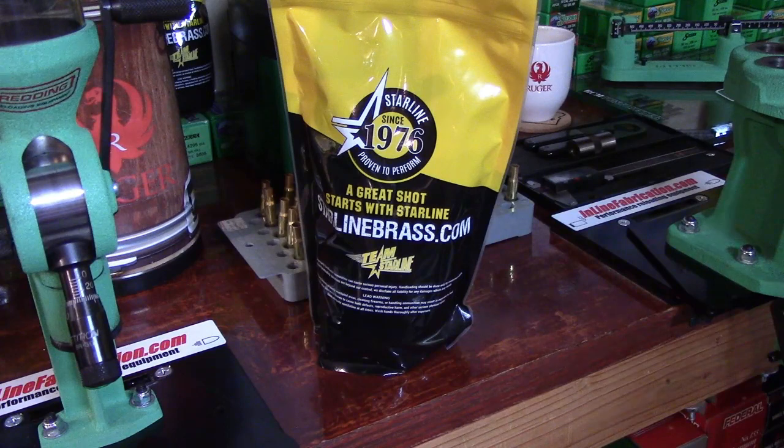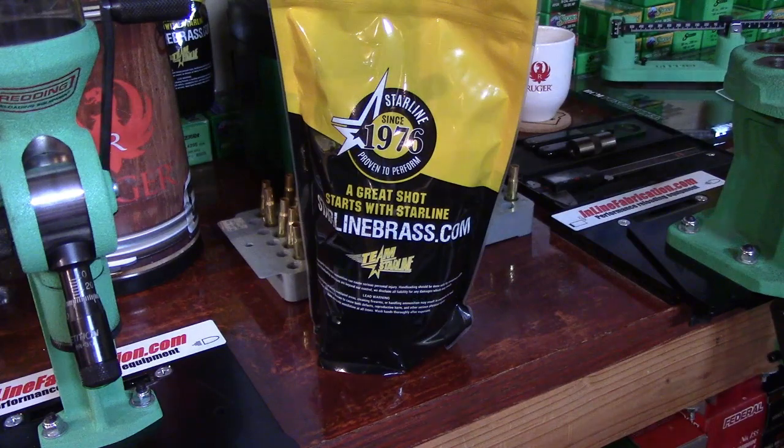The second reason it's ideal to start with a new case — and this has to be the greatest advantage — is because we can take these loads with a brand new case, set the neck tension, do everything right, take them to the range, and fire-form them to our chamber. Instead of shooting these through multiple lever actions, you're going to develop a load for your specific lever action, fired through your chamber, and that's what's going to help you beat factory loads.